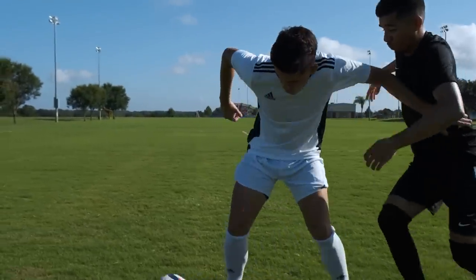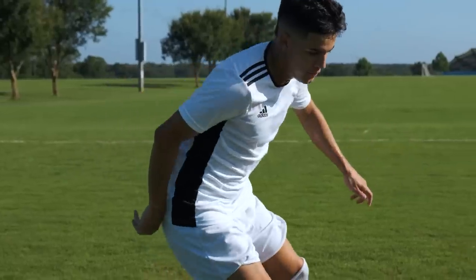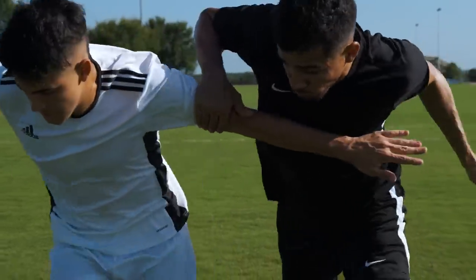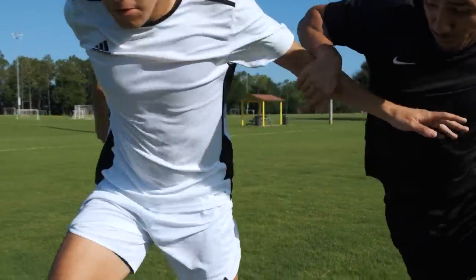Arm out. Whenever you need to hold off a defender, or even when you're dribbling past someone, it's essential that you keep your arm ready to hold off any defender. Because if you don't use your arm to hold people off, defenders will just push you over.